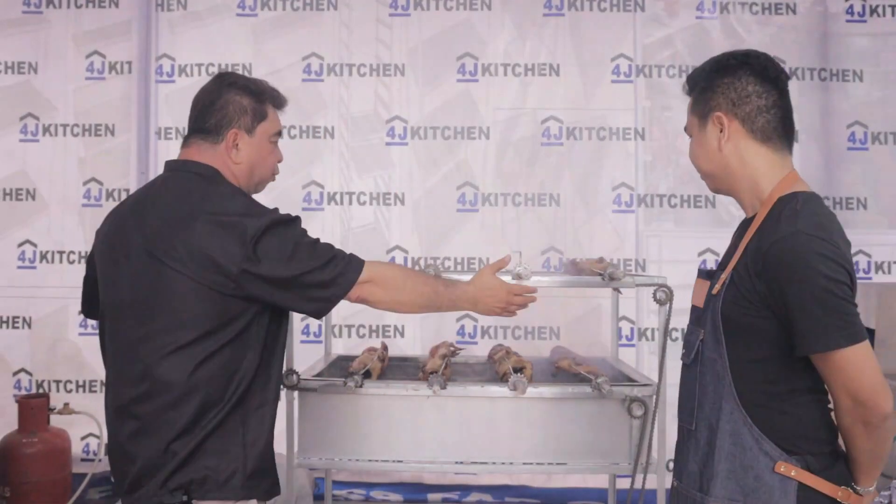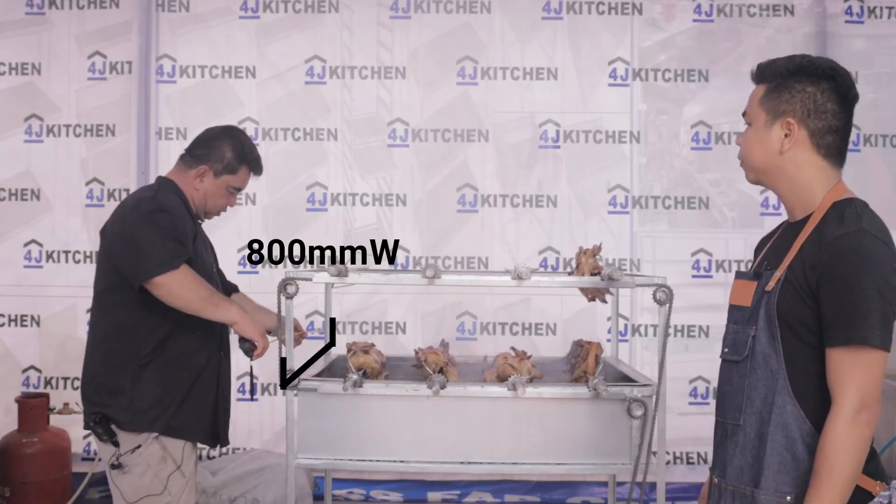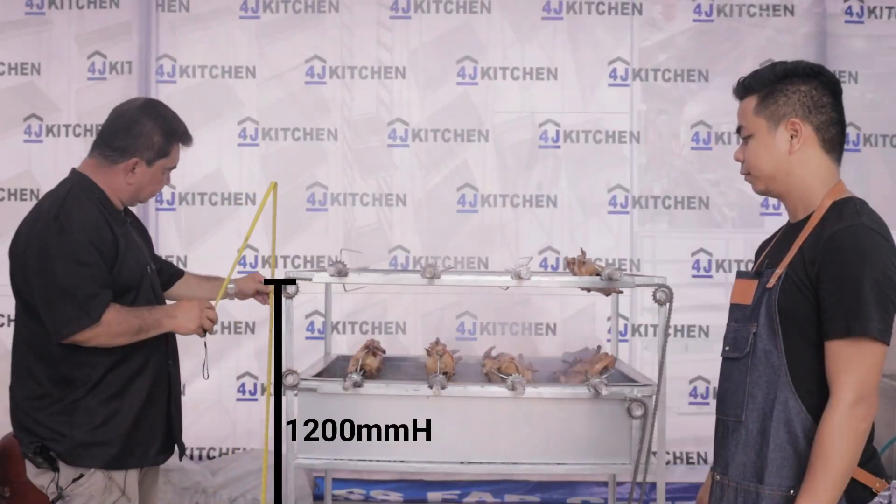Our lechon griller is 1.2 meters in length, 800mm in width, and 1.2 meters in height.